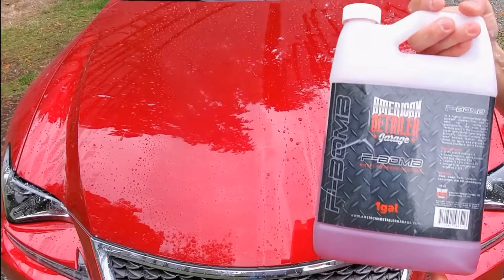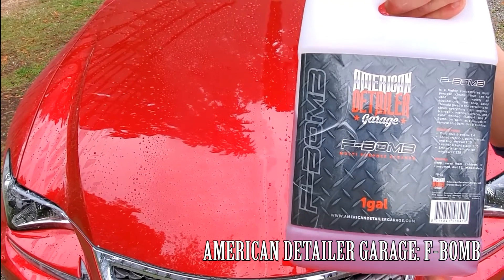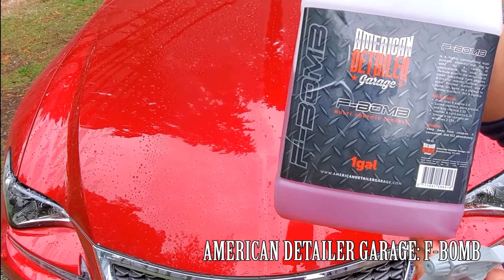Next up is American Detailer Garage F-Bomb — this is an all-purpose or multi-purpose cleaner. Especially if you're tuning in from my Instagram, a lot of you like to use Chemical Guys or Adams.